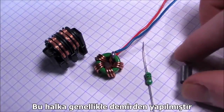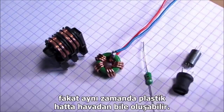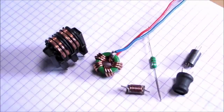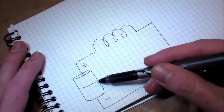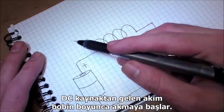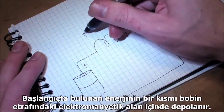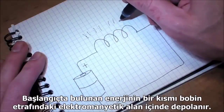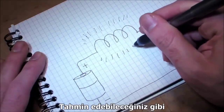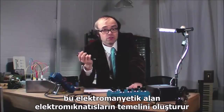A core is often made of iron, but it could also be plastic or even air, like this one. When current from a DC power supply starts to flow forward through a coil, some of its initial energy is stored in an electromagnetic field around the coil. As you may have guessed, this electromagnetic field is the basis for electromagnets.